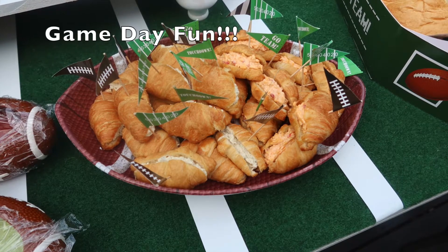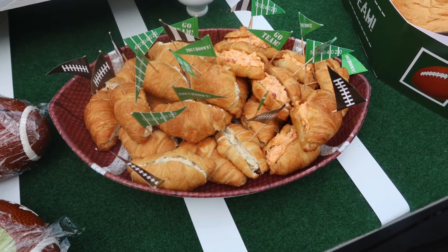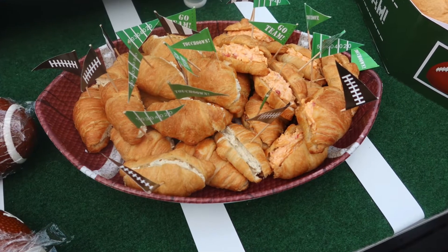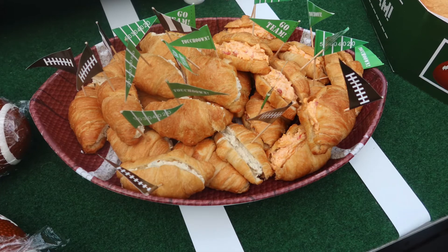Hey team creative design, welcome back! Today I have a little bit of football inspiration for you. There's nothing like fun and football, so for you ladies who have football lovers in the house, I'm going to give you a few tips. Let's jump right in.